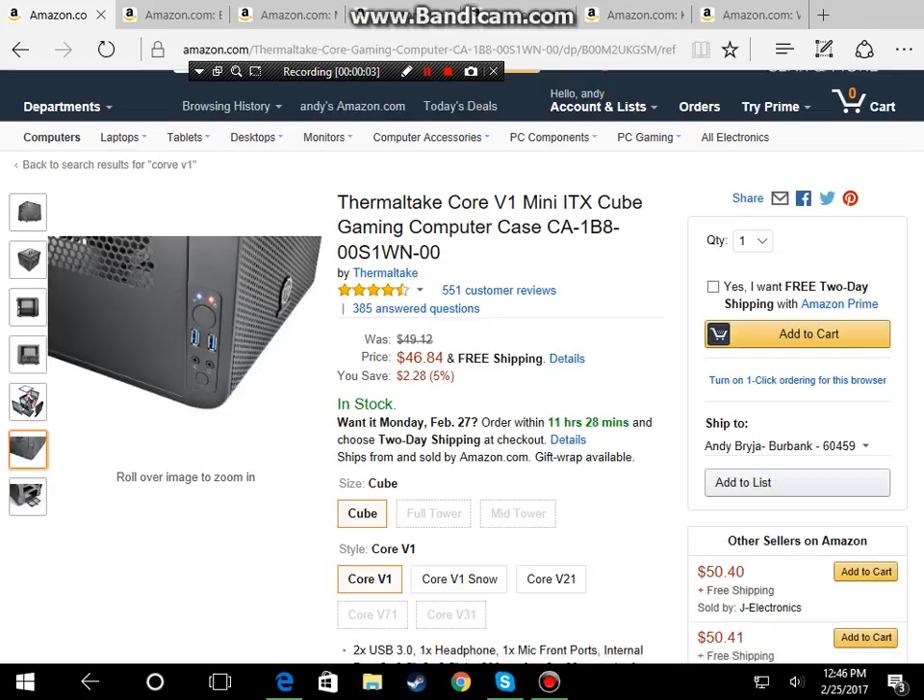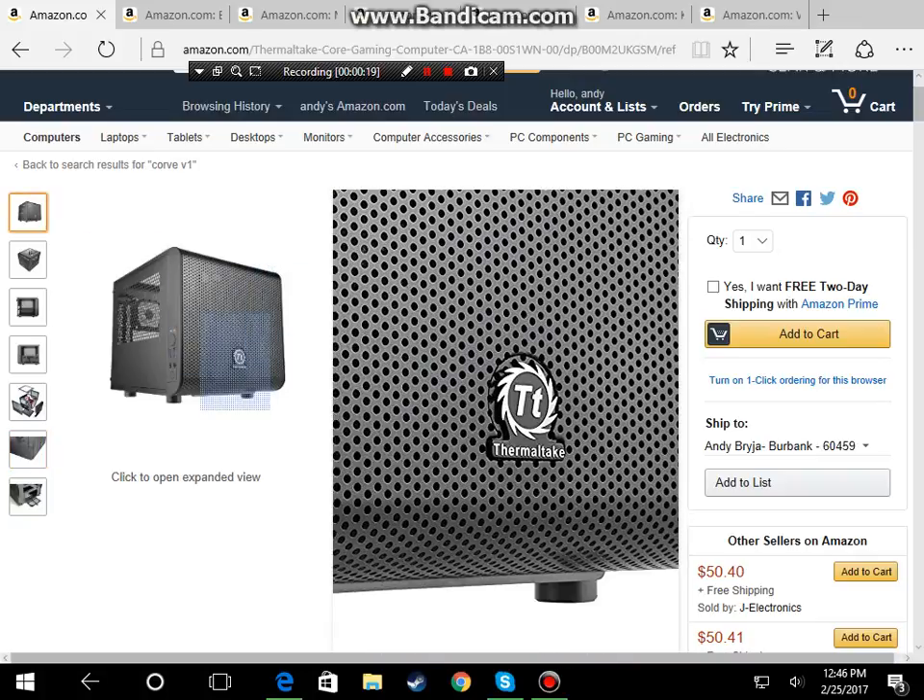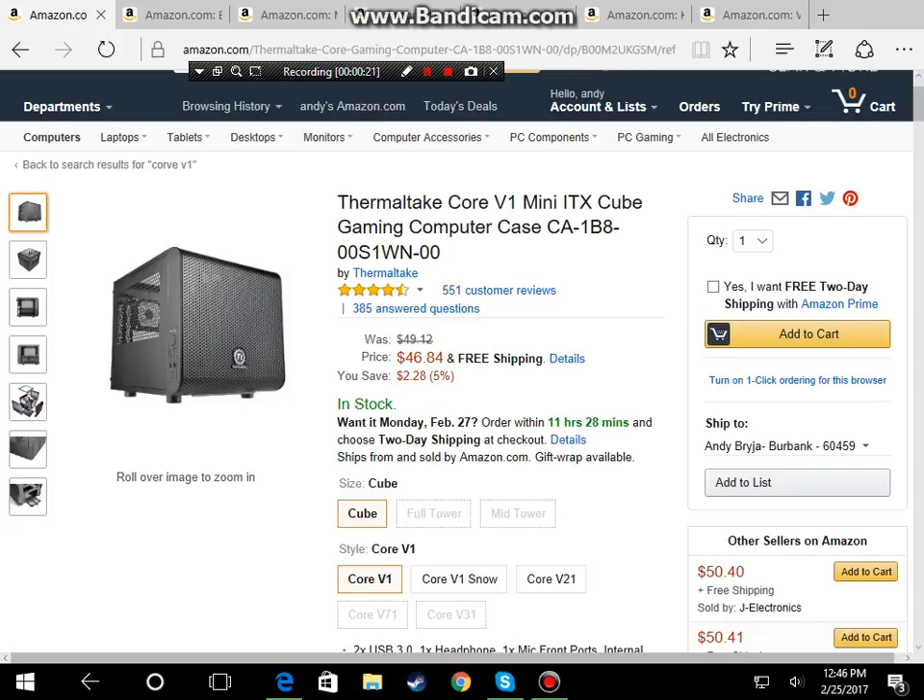Hello guys and welcome back to a brand new video. I want to be showing you guys a $400 PC build. So first, here's the order we're going to go: the case, power supply, motherboard, CPU, GPU, RAM, and hard drive. This is a pretty solid build for $400 to be honest.